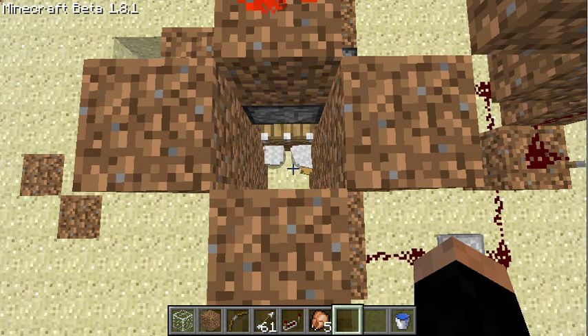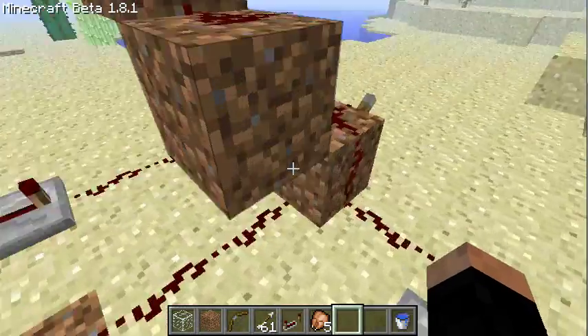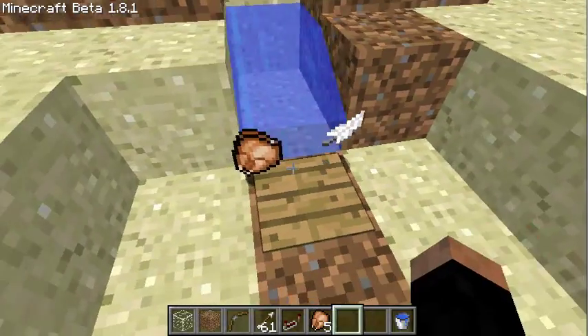Today, I present you my chicken fryer. So, you see two chickens in here. They started. And fried chicken and feathers.